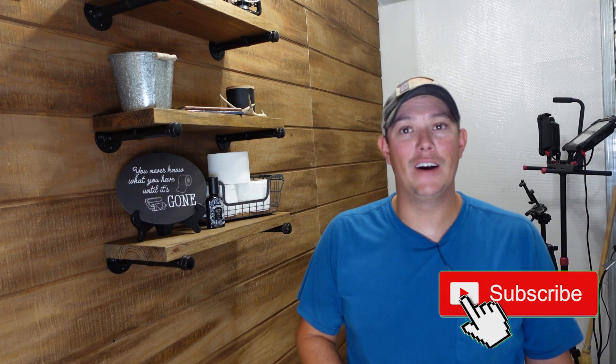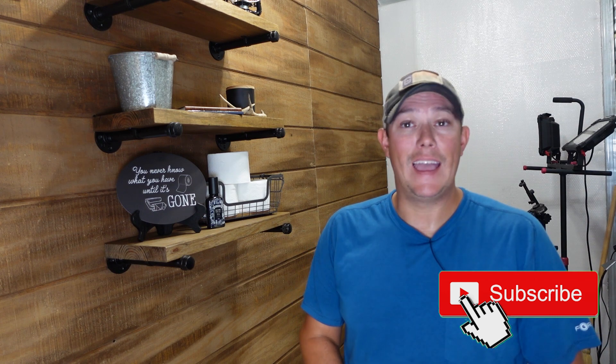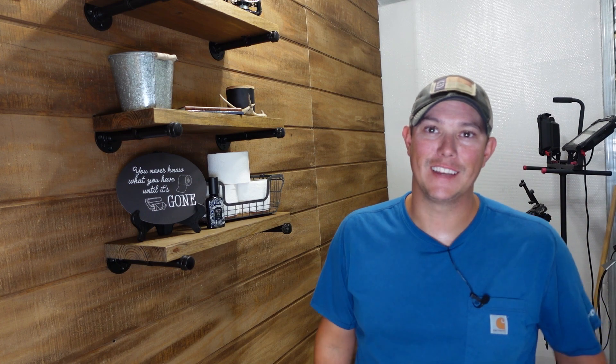That is it for how to build your own farmhouse or industrial style floating shelves. Like I said, it's pretty easy and I know you guys are going to knock it out, so I hope this video helped you out. If you have any questions, make sure you let us know in the comments section below. Don't forget — if you're building any of these projects yourself, we always try to put links down in the description that you can use to get this stuff for yourself. As always, thanks for watching guys — please like, share, and subscribe, and we'll see you next time.